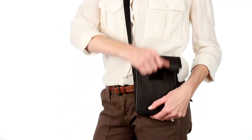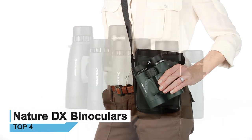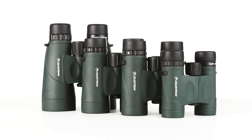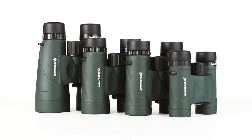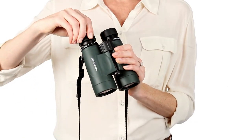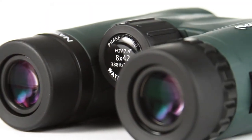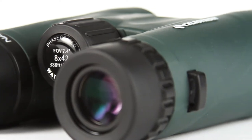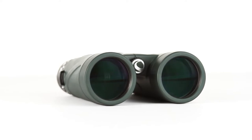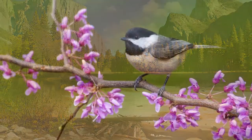From birding and hiking to sports and travel, Nature DX binoculars are your perfect outdoor companion. Ranging in size from a compact 8x25 to a large 12x56, there's a Nature DX to fit any outdoor activity. The Cornell Lab of Ornithology selected the Nature DX 8x42 as its top choice binoculars under $200, providing high-end features at a value price. Nature DX sports fully multi-coated optics and phase-coated BAK4 prisms for brighter images with increased contrast and resolution.